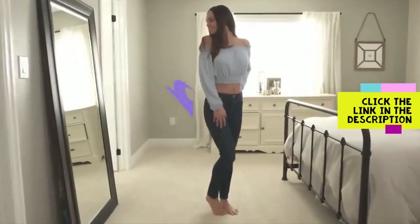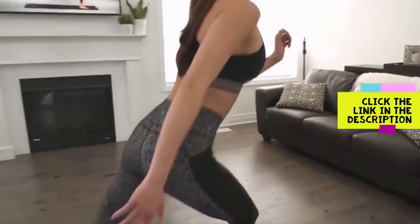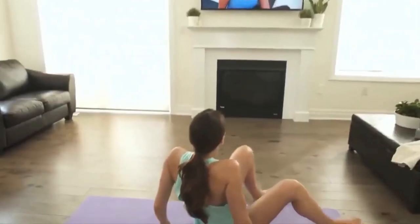Is it really possible to shape, strengthen, tighten, lift, and tone a yoga booty right from home without any need for gym memberships, exercise bands, or any workout equipment whatsoever? Sure it is. And today, I'm going to show you how.